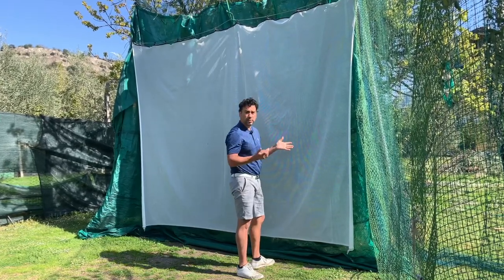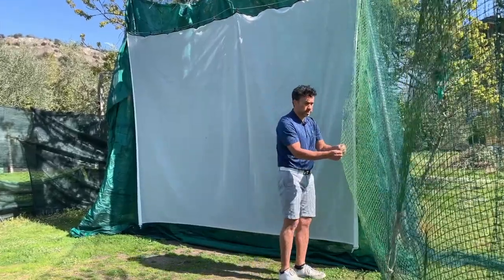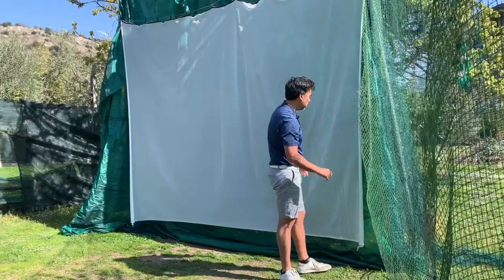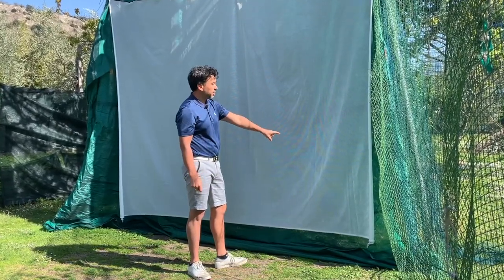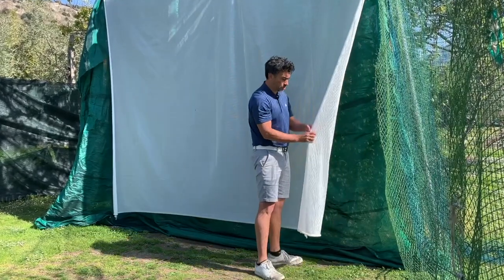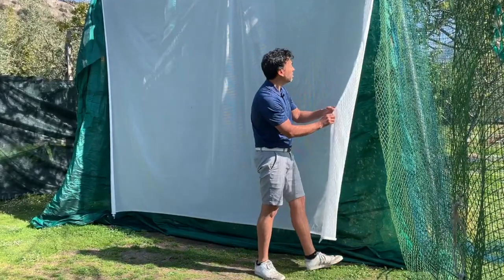In my opinion, this archery net is not going to break. Maybe it will eventually, but it will definitely last longer than the standard net. The standard net I can assure you does break. So if you want to set up something permanent in your backyard or in your home, you're better off buying something like this. It's amazing — you can also project your screen on it and it does a decent job.